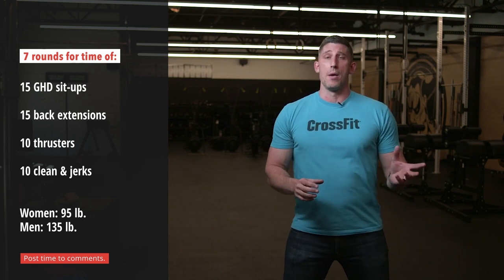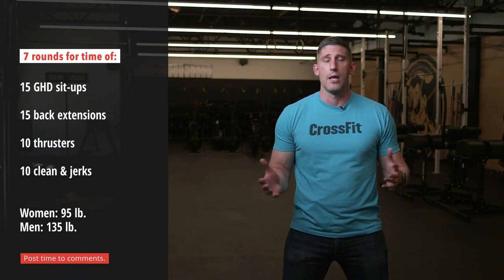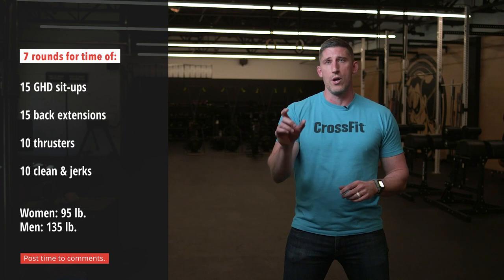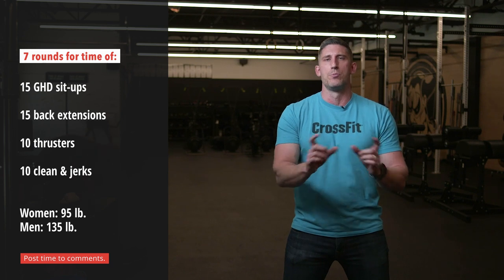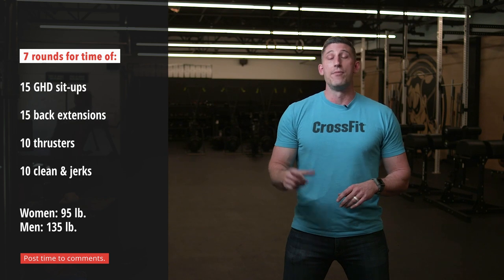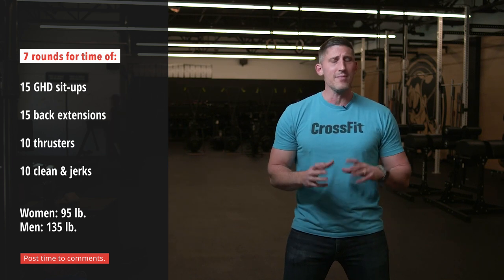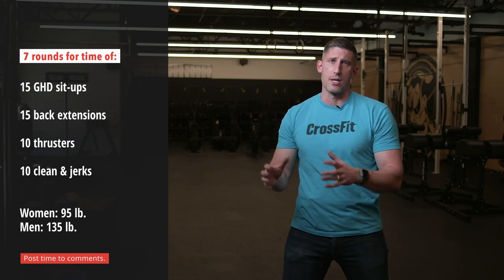This is also a workout where equipment might be an issue. If you've got a class full of 10 people and only one GHD, how do we attack that? One approach I like is to have athletes share equipment. Maybe the first round starts on the GHD for some athletes, and after that they move to an ab mat sit-up, alternating back and forth between rounds. If you do GHD sit-ups, then do GHD back extensions. If you do an ab mat sit-up, then maybe do a banded good morning instead of the back extension to keep the basic stimulus going. That allows us to still get the movements and stimulus of the workout while keeping everyone moving.